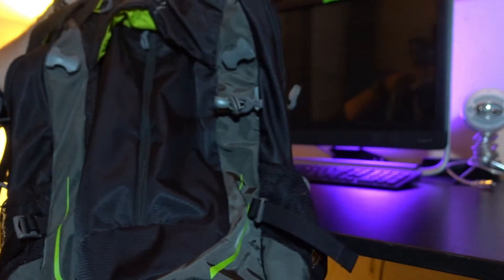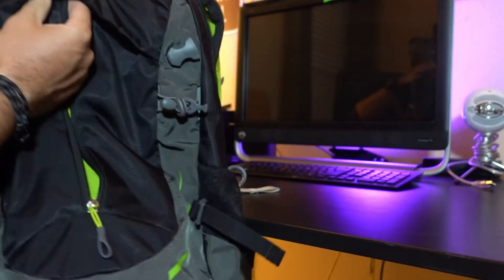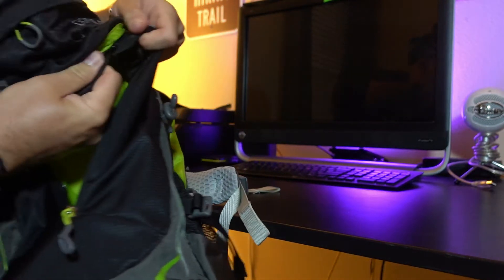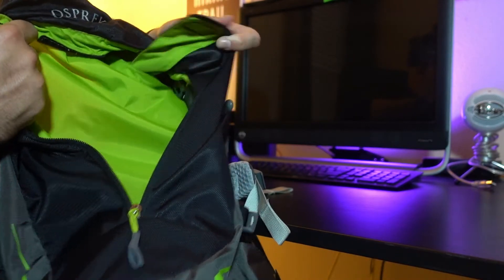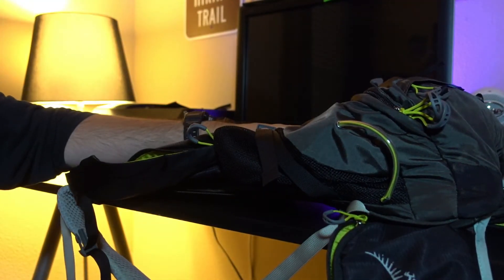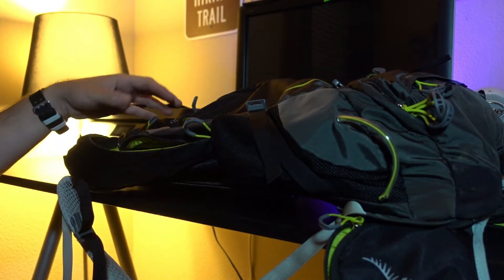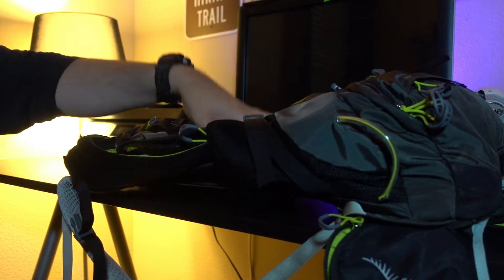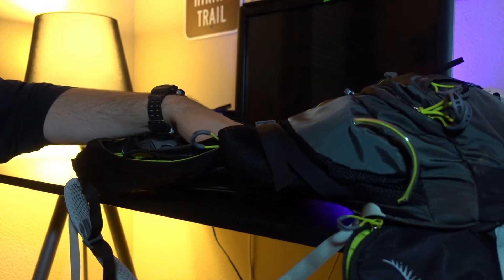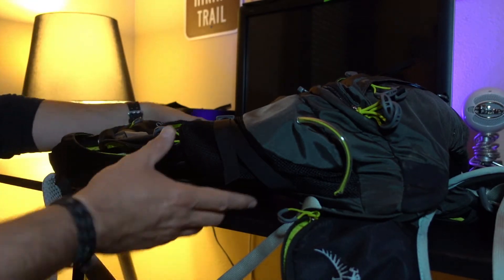This bag does not have what I would call a stash pocket or a stuff pocket. What it does have is this back panel zippered part. It's nice, it's great, but it's super shallow. To be honest with you, if you have this bag filled to the brim, you can't put anything in here — maybe just a map. So if you put something in ahead of time and it's not fragile and you're not worried if it's going to break or bend, shove it in there.